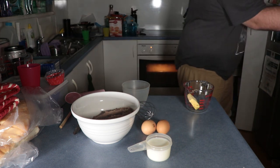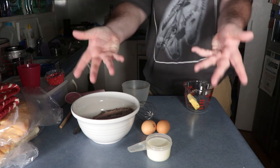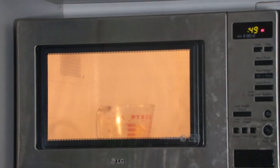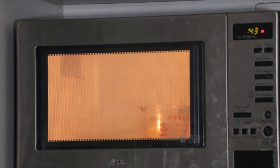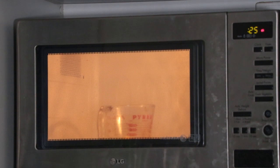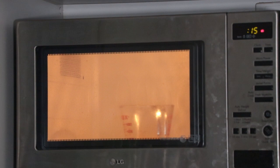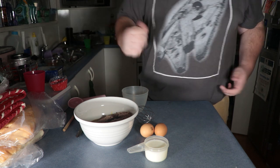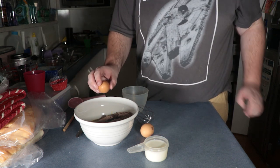Here we go, we're gonna put this up to 50. Okay, so we poured the butter in — that was interesting — and now we're gonna crack the eggs.